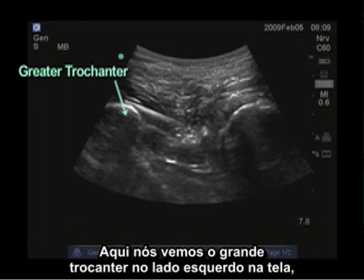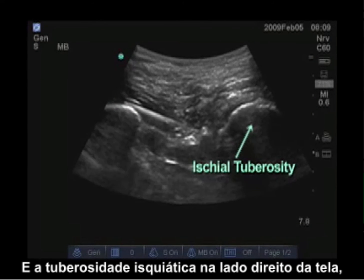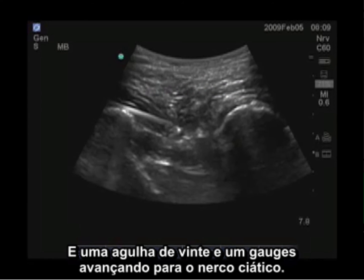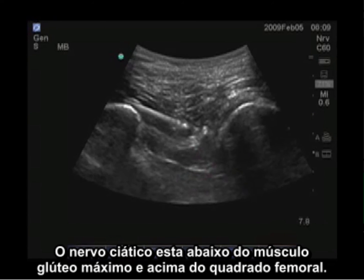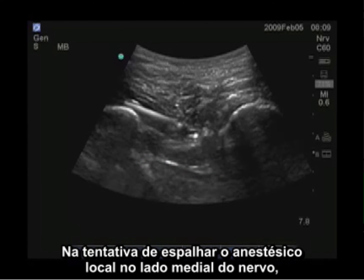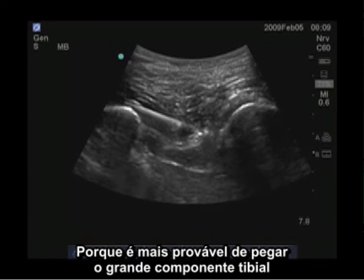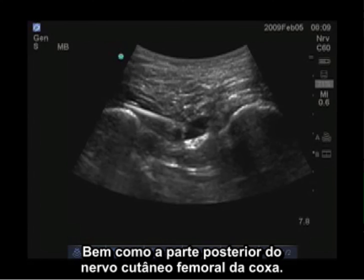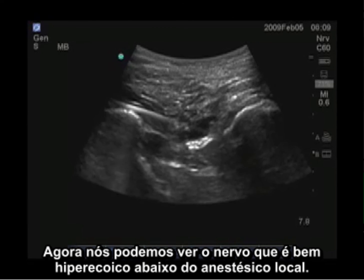Here you can see the greater trochanter on the left side of the screen, the ischial tuberosity on the right side of the screen, the gluteus maximus superficial, and a 21-gauge needle advancing to the sciatic nerve. The sciatic nerve is below the gluteus maximus and above the quadratus femoris. The needle is advancing above the sciatic nerve to attempt to get local anesthetic to spread to the medial side of the nerve, which is more likely to reach the larger tibial component as well as the posterior femoral cutaneous nerve of the thigh. Now you can see the nerve, which is very hyperechoic, below the local anesthetic.